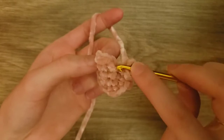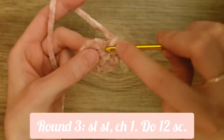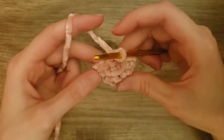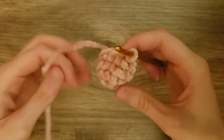Once we've finished that, we will slip stitch to the first single crochet — remember, not the chain at the beginning of the round. Then we'll chain one. Now what we're going to do is just do one single crochet into each stitch all the way around with no increases. After that, we'll slip stitch to the first single crochet, then chain one. For the next round, we'll do the same — just one single crochet into each stitch.